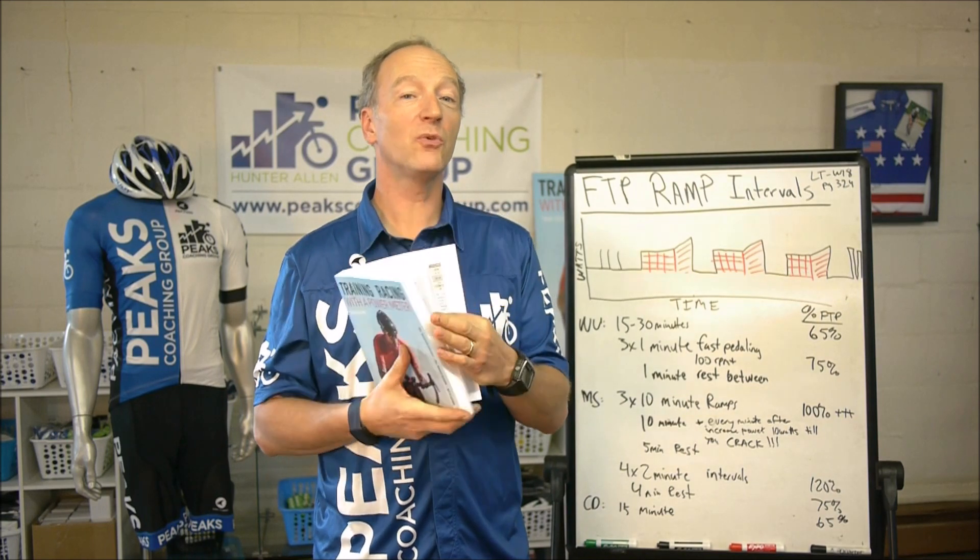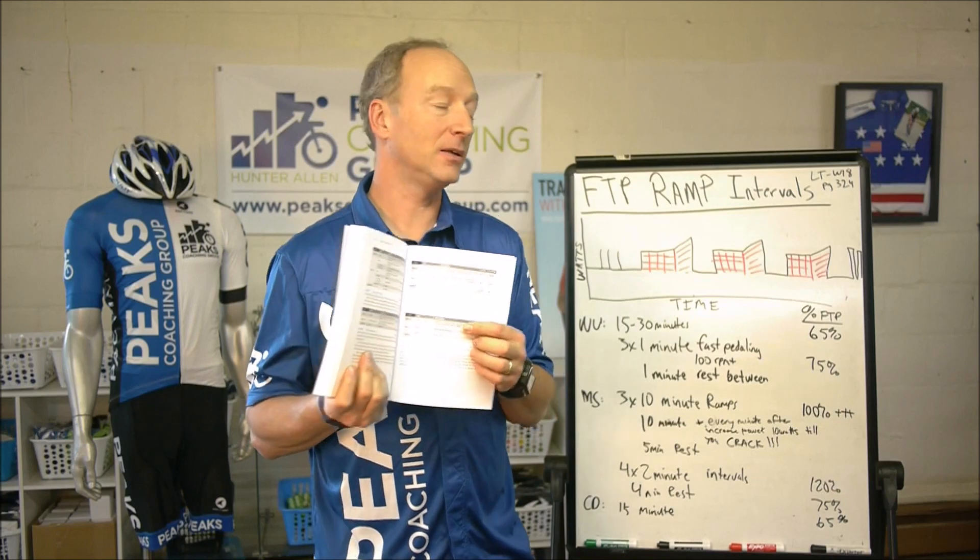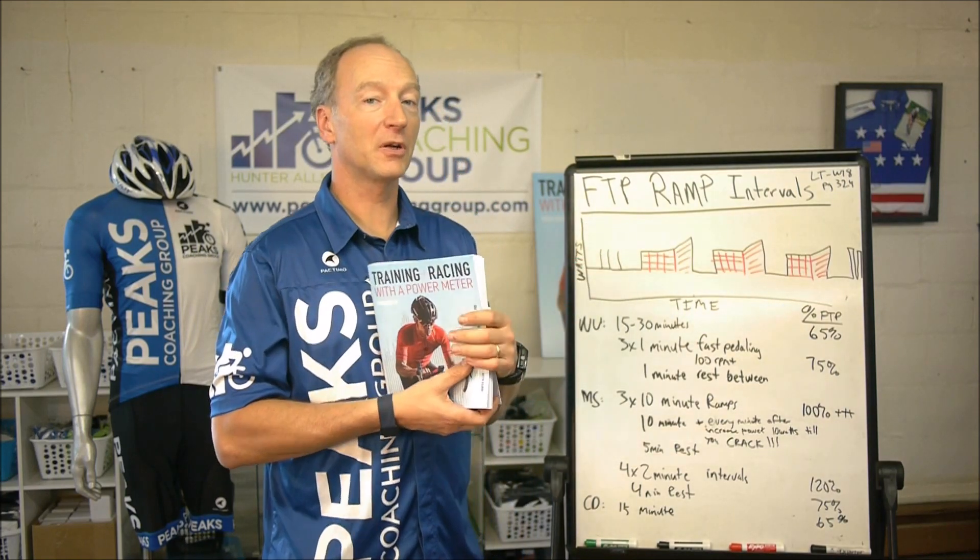I'm talking about FTP ramp intervals here — page 324 in the back in the appendix, LTW 18. This is a great workout: FTP ramp intervals.